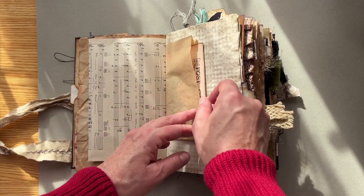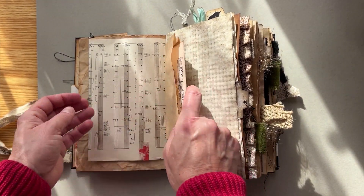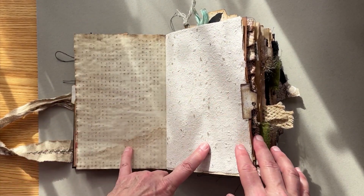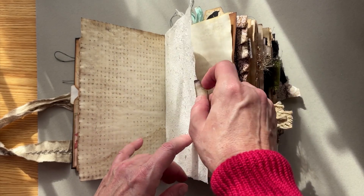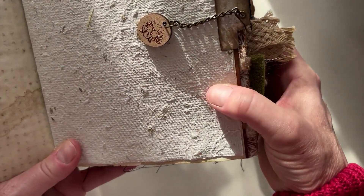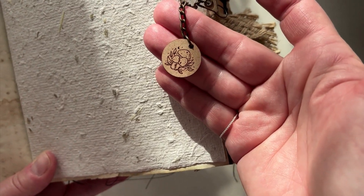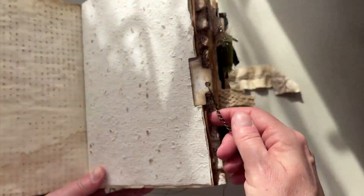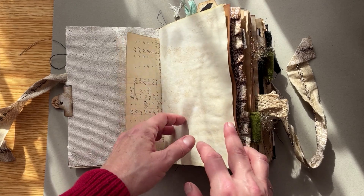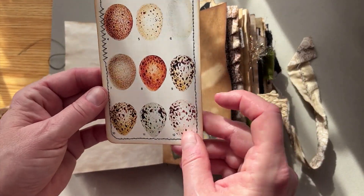Then we have a little pocket here with another postcard and some music paper. This is some handmade paper I made. We have a little tab here with a mushroom charm — hard to see, I've got some sunlight streaming in, which is lovely but doesn't make for good videotaping. That is removable, so you can take that out and use it somewhere else. Some authentic ledger paper, some more tea-dyed paper, and a little pocket here with eggs.